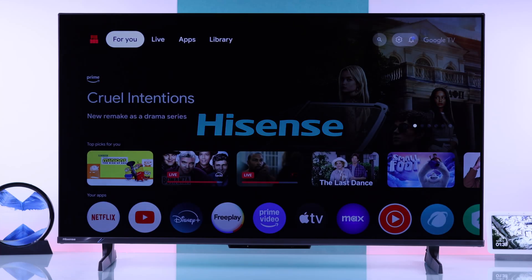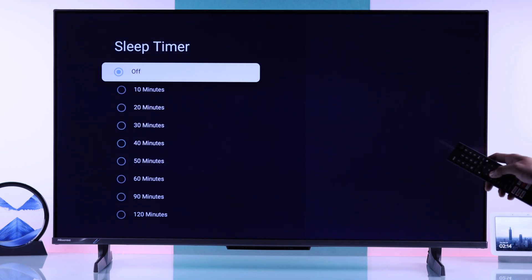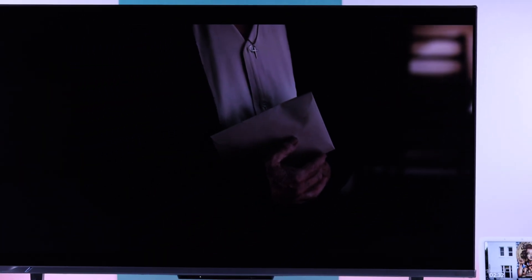If you want to fall asleep while watching movies or TV shows on your Hisense 4K Google TV and want it to turn off after a specific time, you can easily do that by setting up a sleep timer. Let me show you two different ways to turn on the sleep timer on your Hisense Google TV.